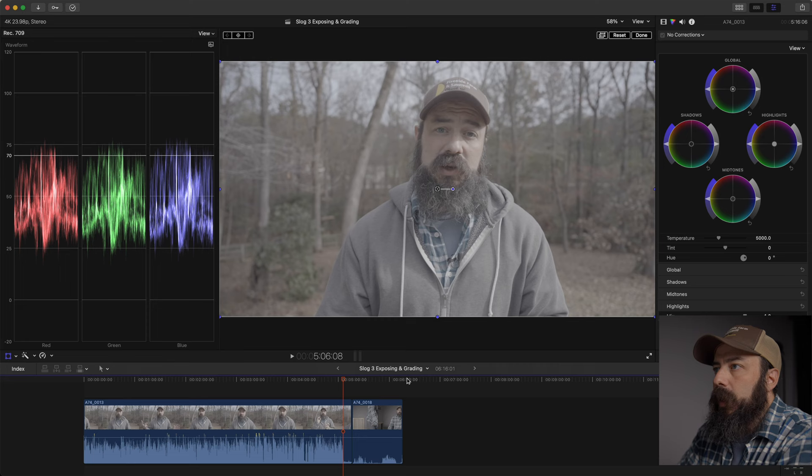I'm going to be editing in Final Cut Pro, though a lot of what I show you could be used in DaVinci or Premiere since I'll be doing basic things. The goal is to show you how to bring the footage in, look at the log footage, use the scopes a little, and get comfortable adding contrast, saturation, and basic corrections.